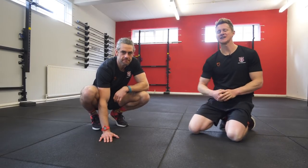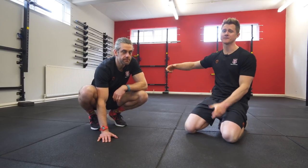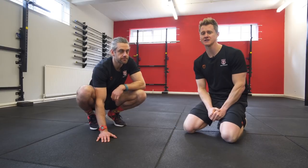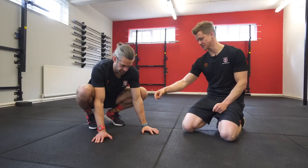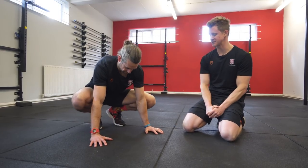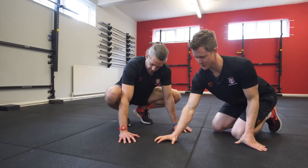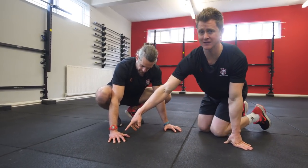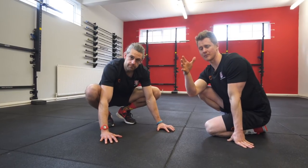The frogstand is our first introduction to hand balancing — getting the feet off the floor and having our hands take our body weight so we can start to progress into a handstand. Jaco places his hands shoulder width apart, keeping the palms slightly off the floor so he can grip with his fingertips. This grip strength is a really important part of hand balancing to control our body position.